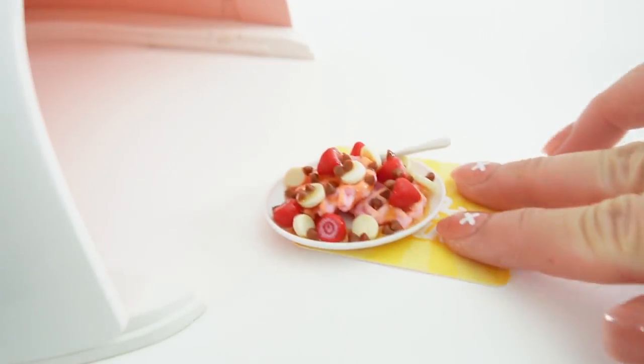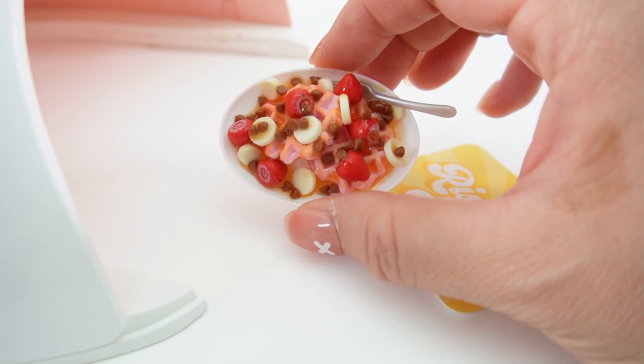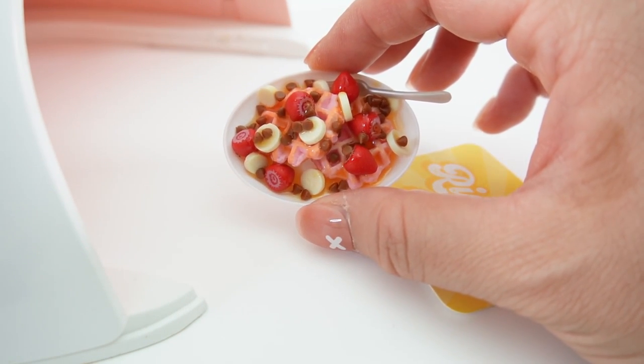Alright, let's take a look. Oh my goodness, doesn't that look delicious? I just love these pink waffles. Alright, next up is pizza time.